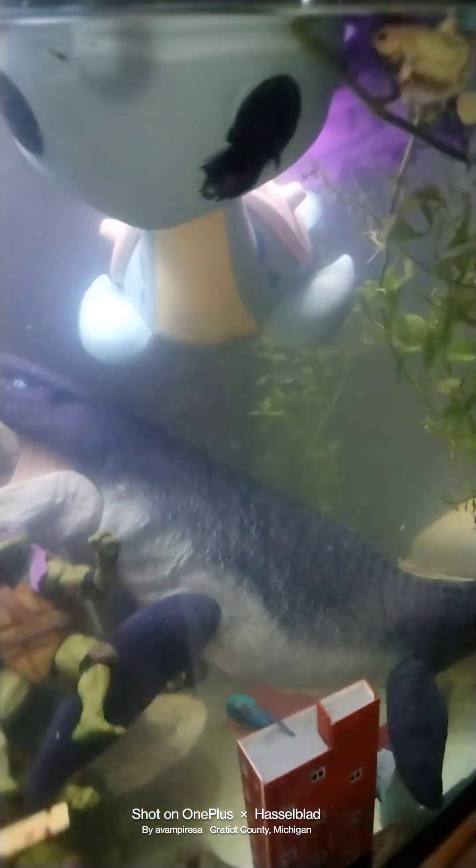I can still fix it and make adjustments. This is going to be one of the best displays that's going to take place. I still need to put Godzilla in here.